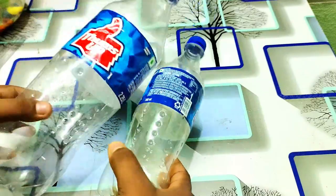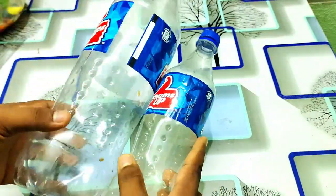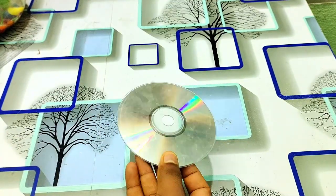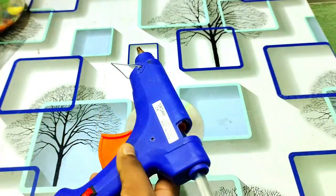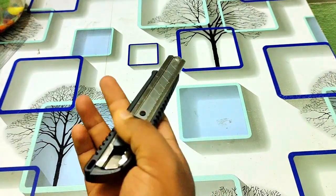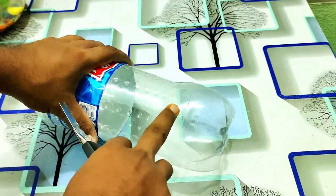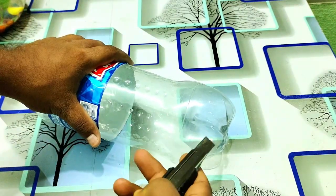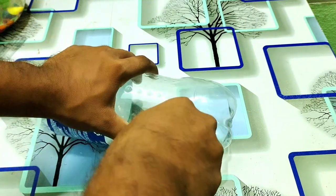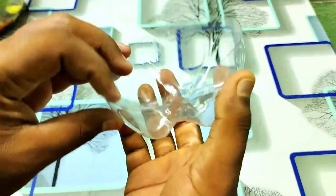So friends, how do we do this? We have a 750ml bottle, a DVD and a CD, and a glue gun. You can also use M-silk and a knife. We have to cut the edges about 2 inches.